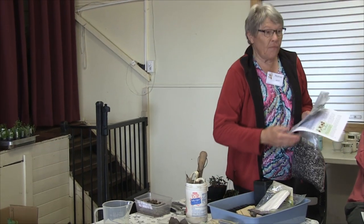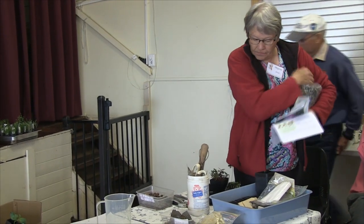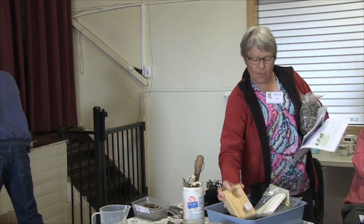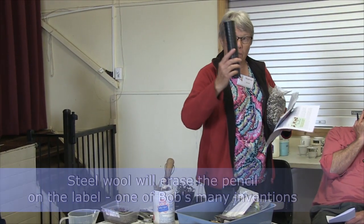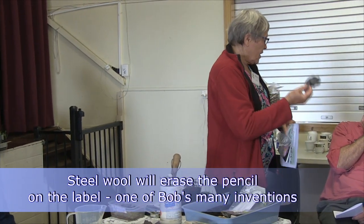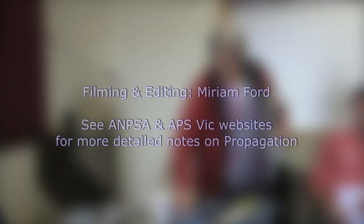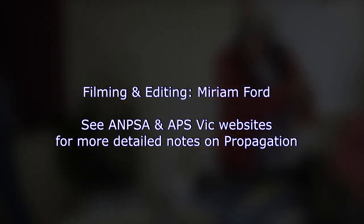That's all the seed raising stuff. Then for this afternoon when we do cuttings, you'll have some cutting mix. You get a natty little container for your hormone gel, which is your Clonex — but Bob will explain all that later. These will be the pots that you'll be doing your cuttings in. And you get some steel wool — you've wondered why you get steel wool? It's to make corrections: it's the best eraser. Another one of Bob's inventions, and it's great. I think that's covered it all.